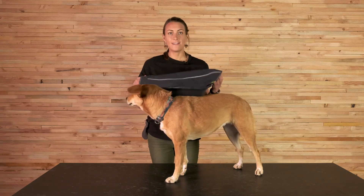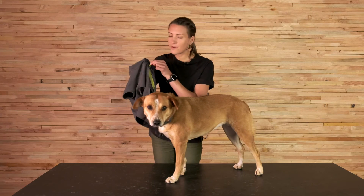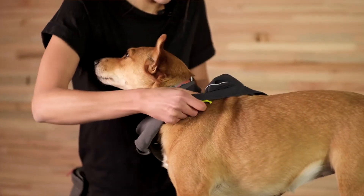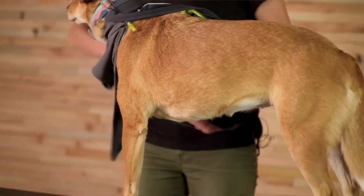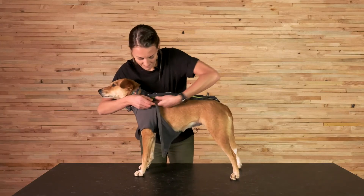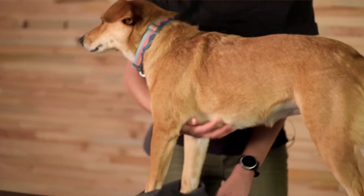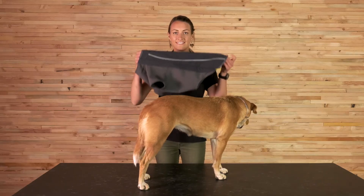Now Giles and I are going to demo how to put on and take off the Cloud Chaser. I typically like to unzip it just to the point where it's at the base of the collar — it just makes it a little easier to zip up. Then just go over the head, get that collar out of there, one arm, other arm, get it lined up, and zip it up. To take it off it's super easy — all you've got to do is unzip it and they can just step right out. That's an overview of the Cloud Chaser, thanks so much for watching.